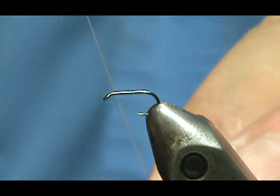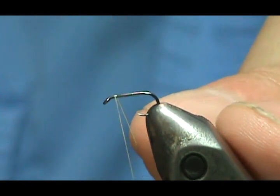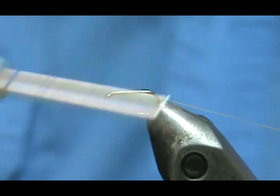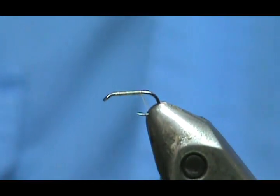I'm going to start here with a size 18 standard dry fly hook. I'm going to bring that thread right back to put the tail on first, and I'm going to stop just inside the point of the hook.